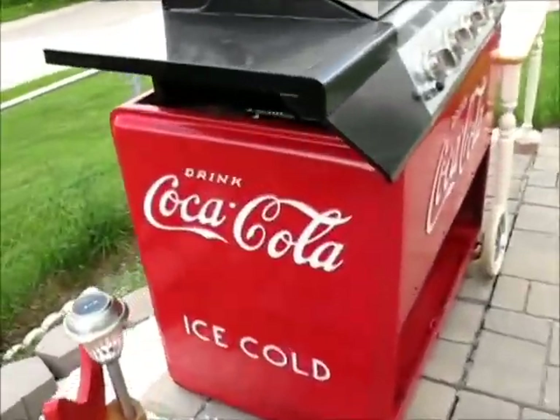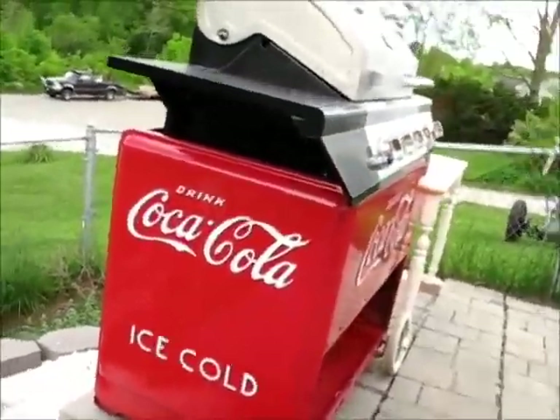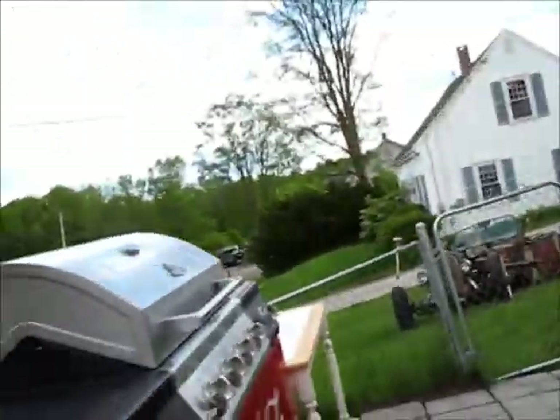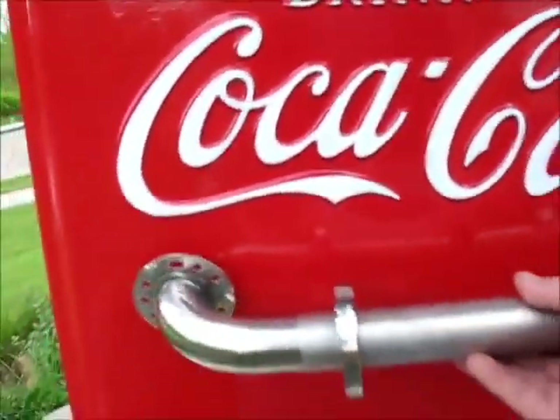One of the things I've been wanting to do is to put a handle on this Coke Box cabinet. Because it has wheels on one end, and I just thought, well, wouldn't it look really smurfy to have a handle? Because it's got wheels on one end, it makes sense it should have a handle on the other.